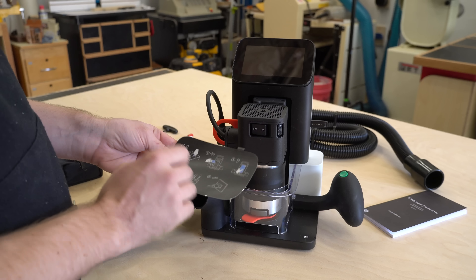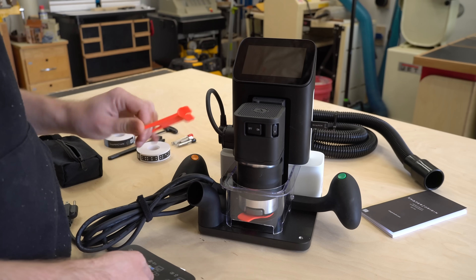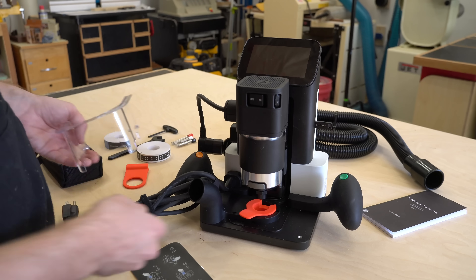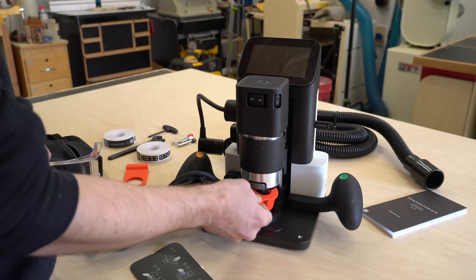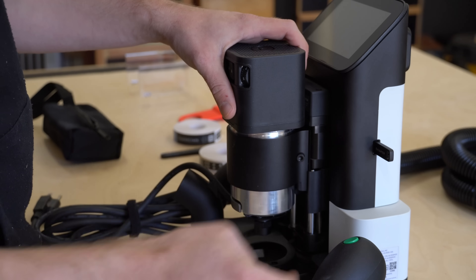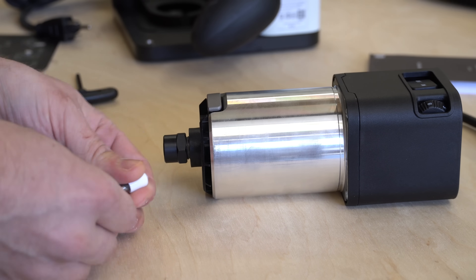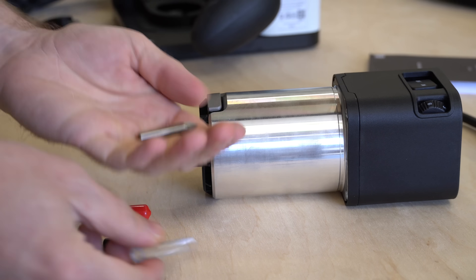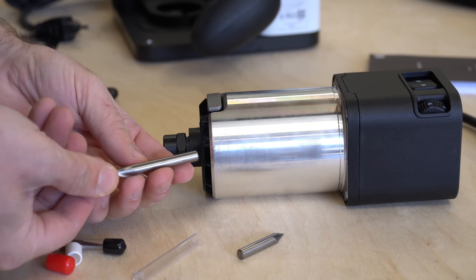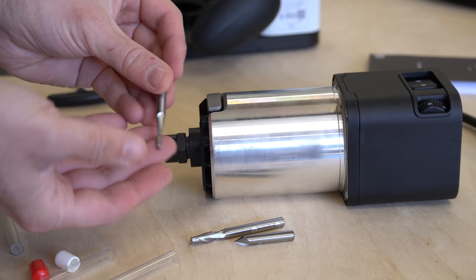So the first thing to do when you get the machine is to remove the little parts that hold the spindle into place. You're gonna keep these because if you ever transport the tool, you want to lock that spindle into place so it doesn't bang around. And once those are removed, you can remove the spindle to install the router bit. The tool comes with three router bits: the first one is a V cut bit for engraving, the second one is a quarter inch spiral up cut bit, and the third one is an eighth inch spiral up cut bit.